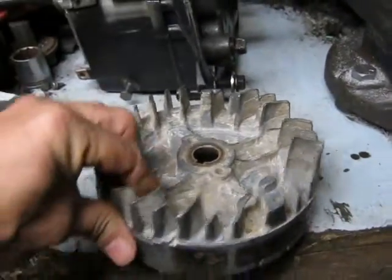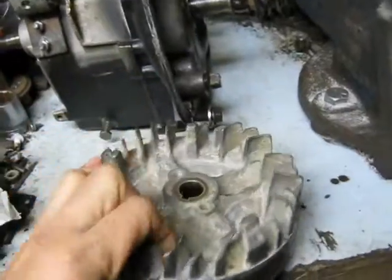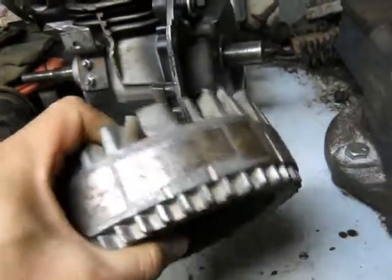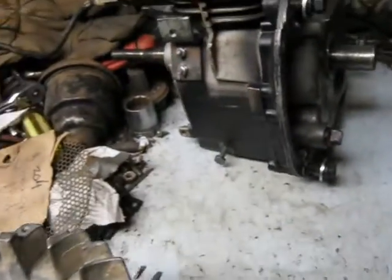Luckily it didn't damage my rear heavy-type flywheel with the gear on the bottom. It's the only one of its type that I've ever seen — made of some kind of lead-based product or something, not cast iron anyway. Glad to see it wasn't damaged.